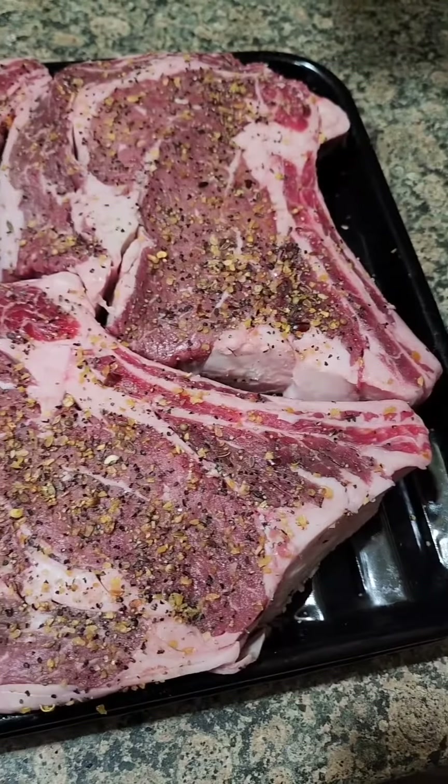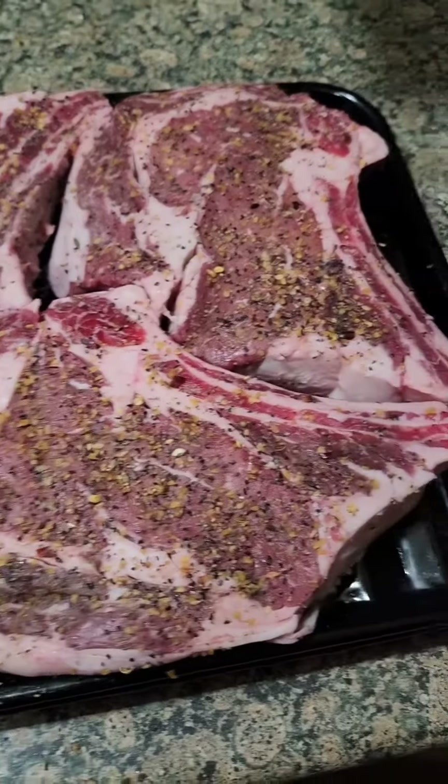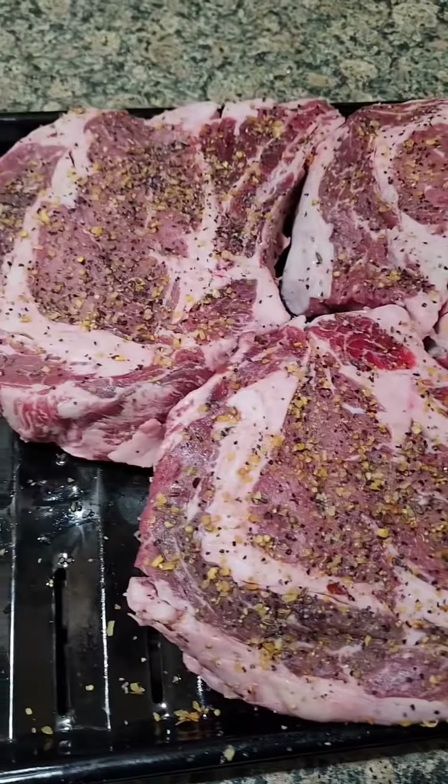but again, the bone-in ribeye going into the broiler. Stay tuned for pictures of the final product.